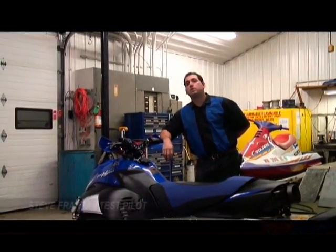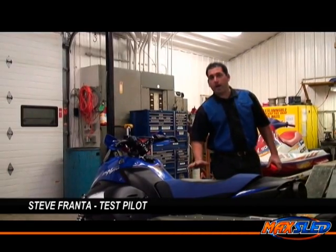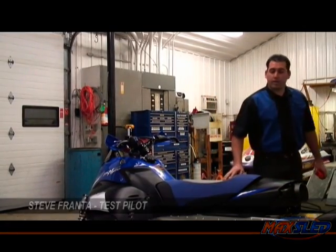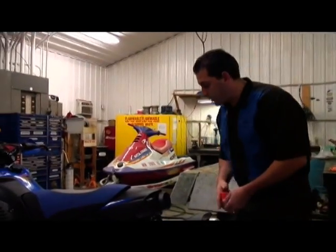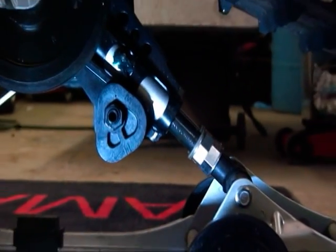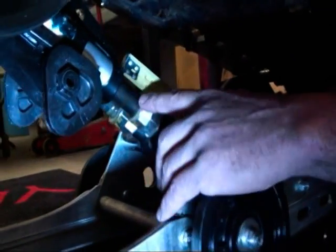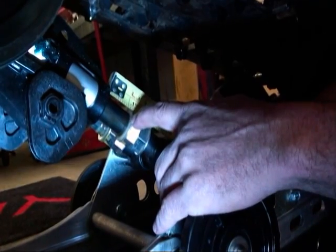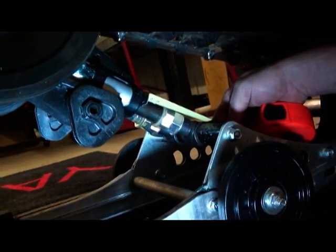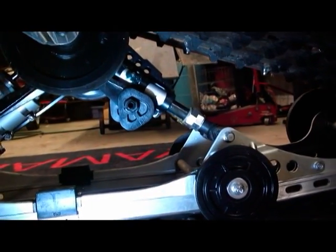The next suspension we're going to cover is the XTX Nitro rear suspension. The SAG on that one — again — we're going to want the operator who's going to ride the sled to sit on it fully geared, and you're going to need another person to take the measurement. The measurement you're looking for is the distance between this point and the washer right here, measured in millimeters. Yamaha's spec for this distance is 16 to 22 millimeters — with the operator sitting in the riding position, not just a relaxed sitting position.